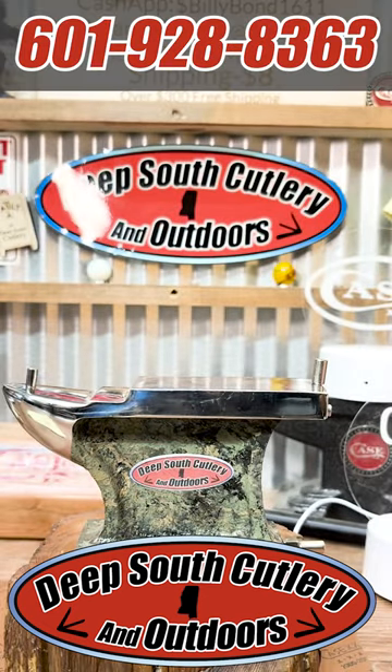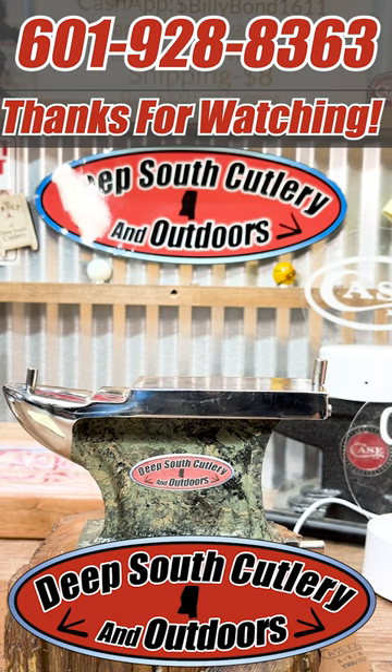Get them right here at Deep South Cutlery. Y'all call Daddy Monday morning and wear him out ordering your hats. We'll get Joe to put them in the mail to you so you can represent us with the young folks. Deep South Cutlery — good times, great nights. Thank y'all.